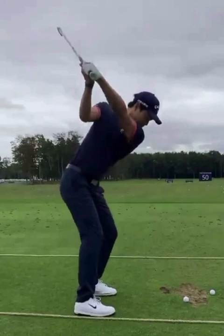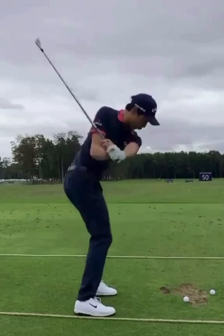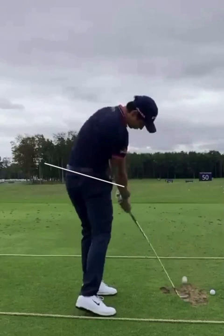As he moves into the downswing, he shallows the club out amazingly. Another great checkpoint: when that left arm is parallel to the ground, make sure the shaft of the club is below your right shoulder — as it is here. At impact, his hips are open, and that left hip is starting to get a little higher than the right, so he's got a good hip tilt. His head is looking down at the ball, and that right foot is just starting to come off the ground.